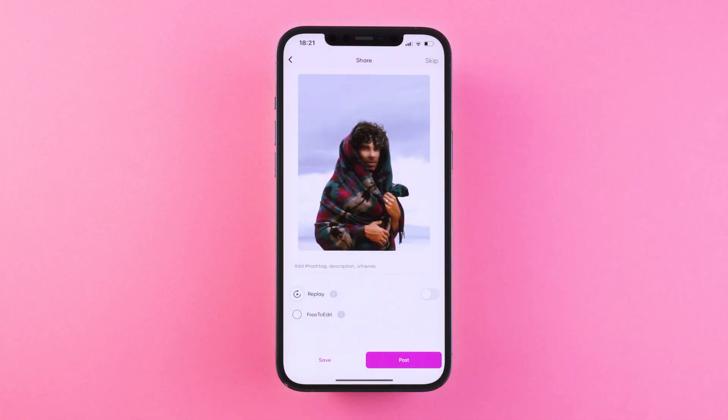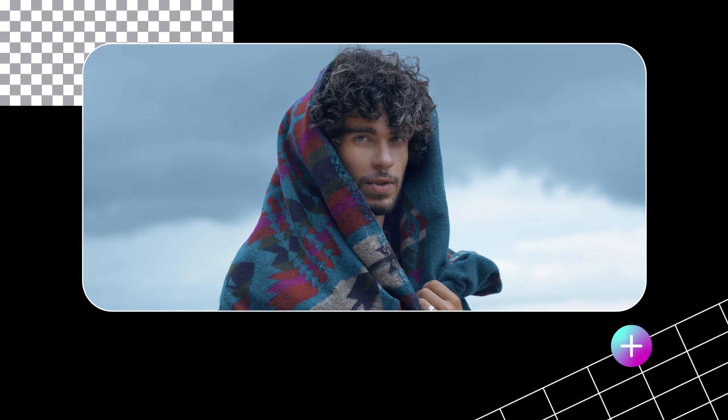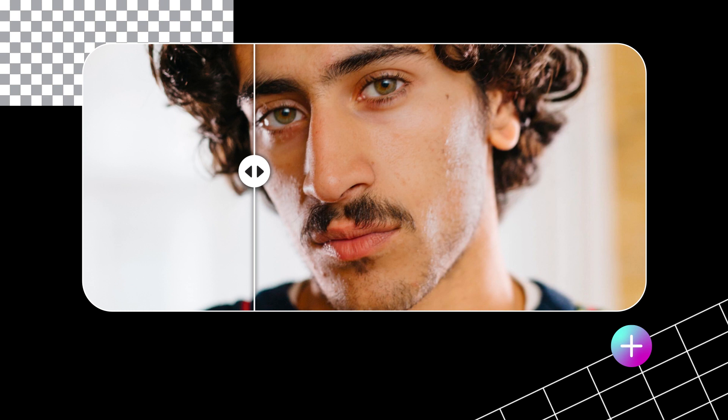Here are some before and afters for inspiration. That's all for this tutorial, folks! Make sure to check out the Relight tool on PicsArt and show us some of your perfect portraits. Give this video a big thumbs up and subscribe to our official YouTube channel to get more tutorials.